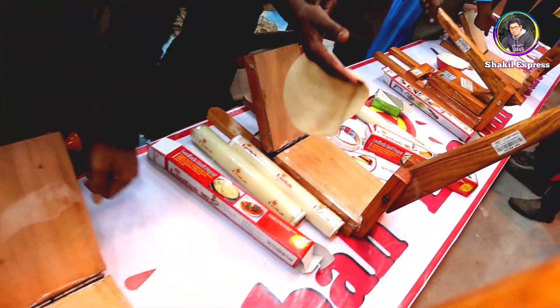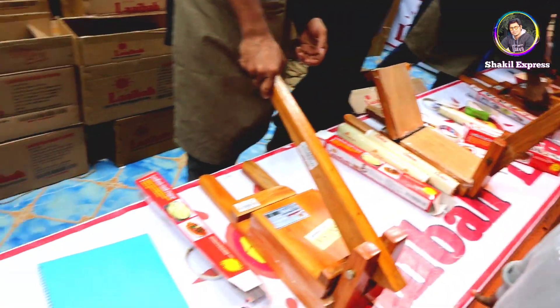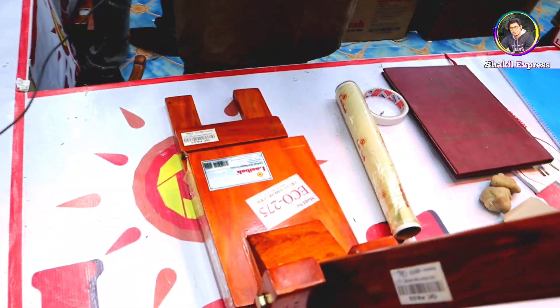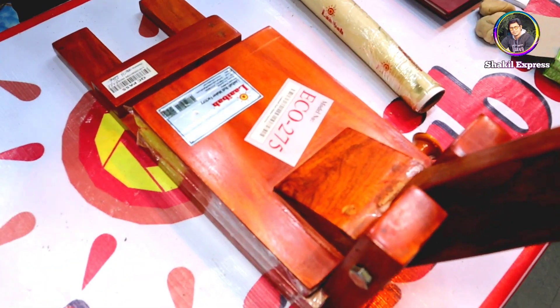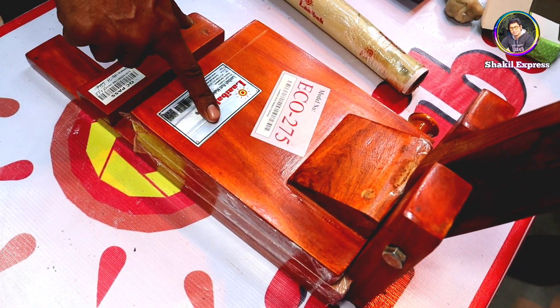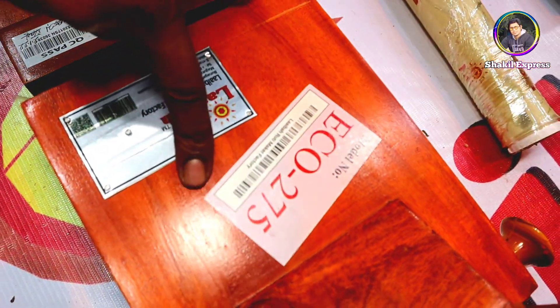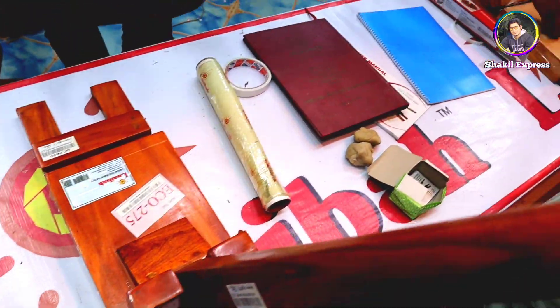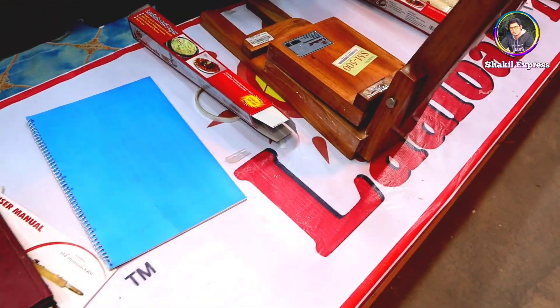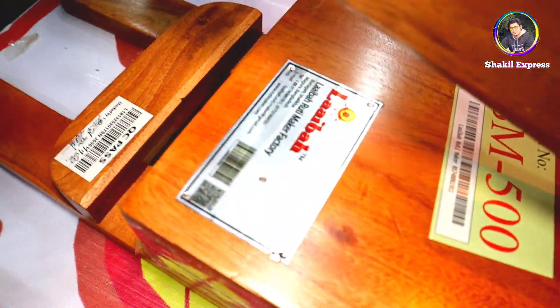The 4 models are: Eco 275, 518, 675, and 710. This model is 6 plus 710. We have a total of 4 models. This model is $20. What is the price? The price is $20. What is the model? Eco 275. Let's go to our next model. This model is $100.